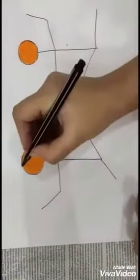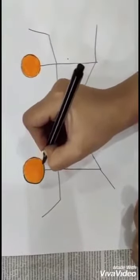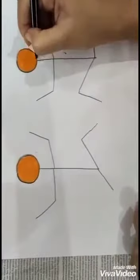Now take a marker for its outlining. Outline the circle with a marker.